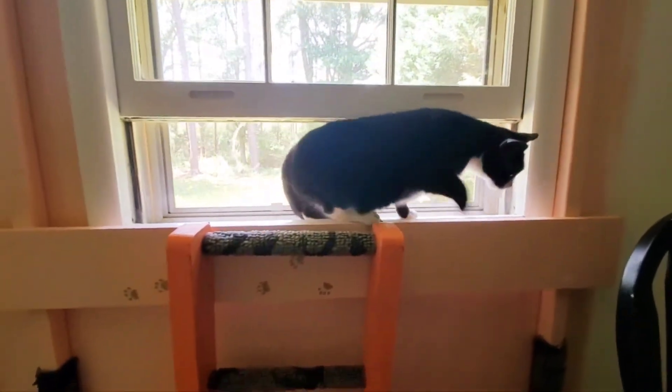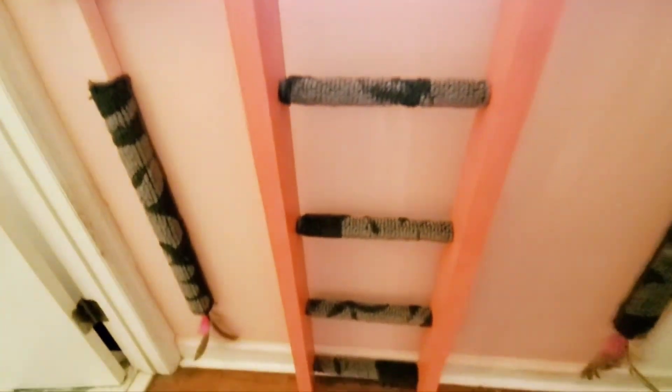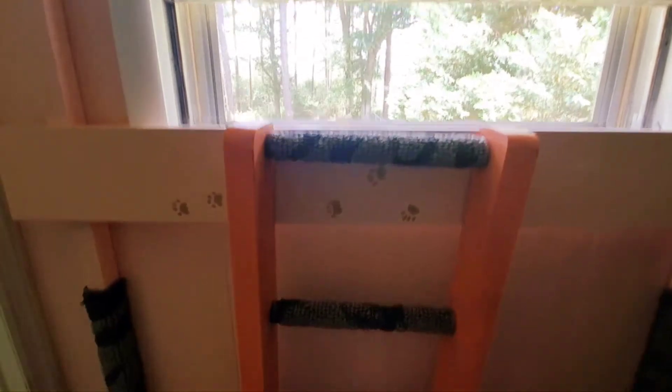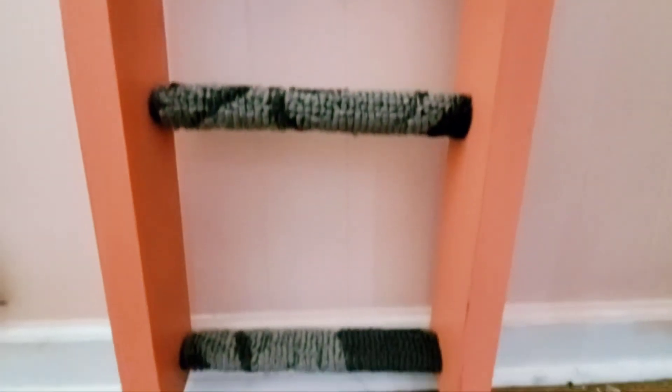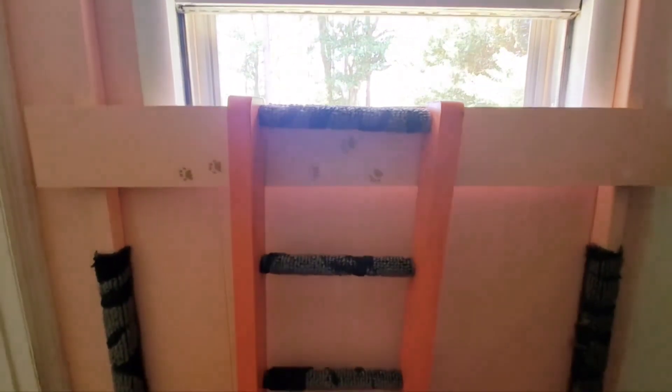Having that board there gives you a little more room, huh? Okay, this ladder — I didn't realize how crooked it was. But at this point it doesn't really matter. I don't know if they'll climb the rungs; I might have to put carpet on the sides anyway. We'll see what happens.